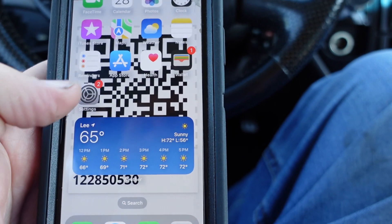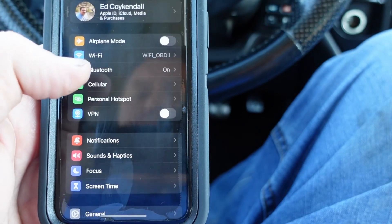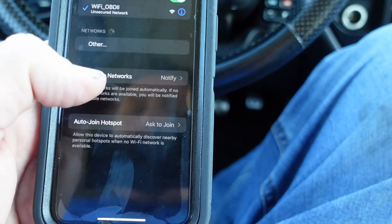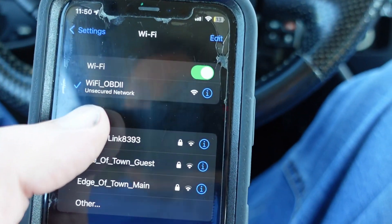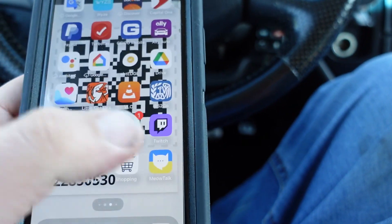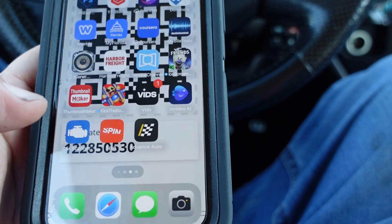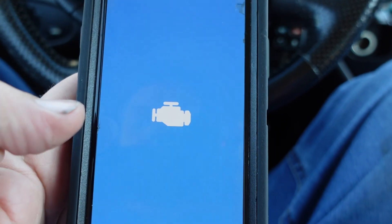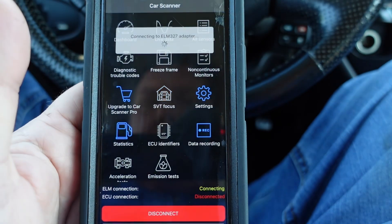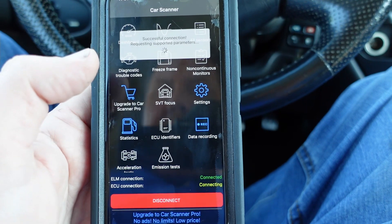Sorry for the noise — I just started the car because I'm going to be driving in a minute. But to get it set up, you go to Wi-Fi and you're going to connect to the Wi-Fi OBD2. Then you're going to download this app — it's a free app called Car Scanner, and it's available for Android and Apple.